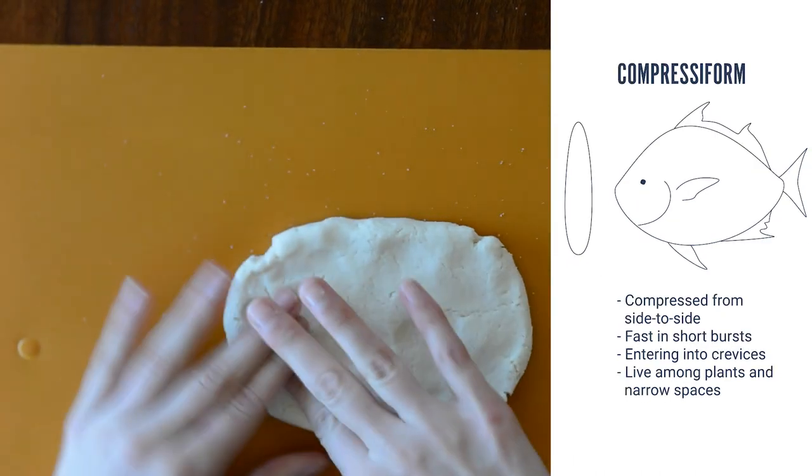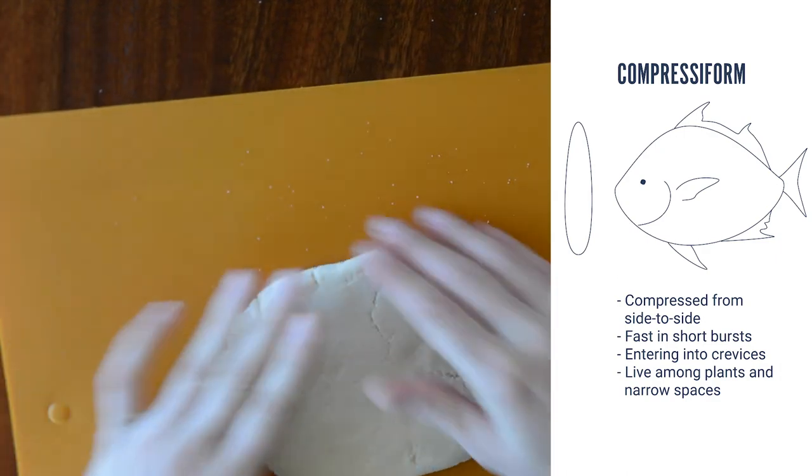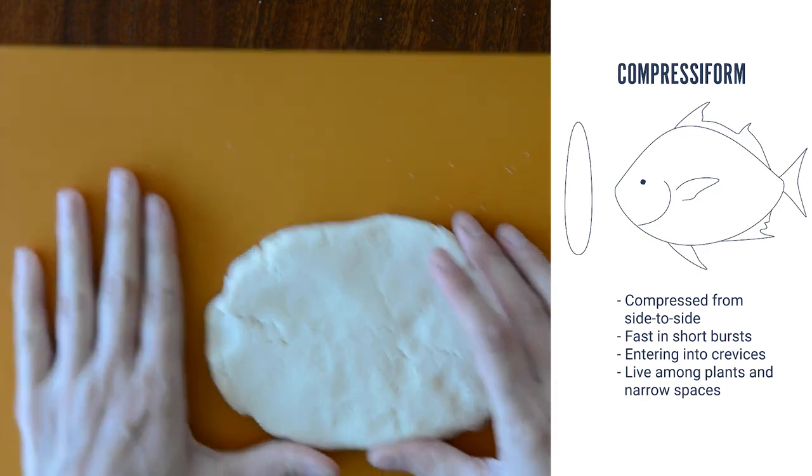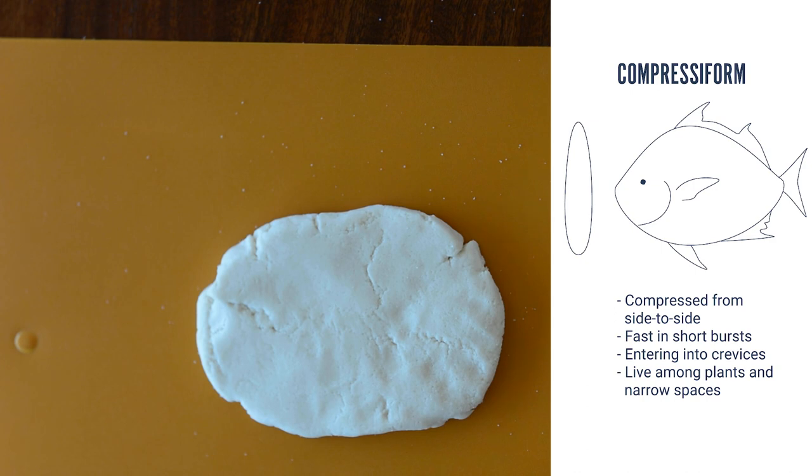I went for a more compressiform shape, which is flat from side to side. These fish are fast in short bursts of speed and like to live among plants and narrow spaces. Some examples are butterflyfish, menhaden, and angelfish.